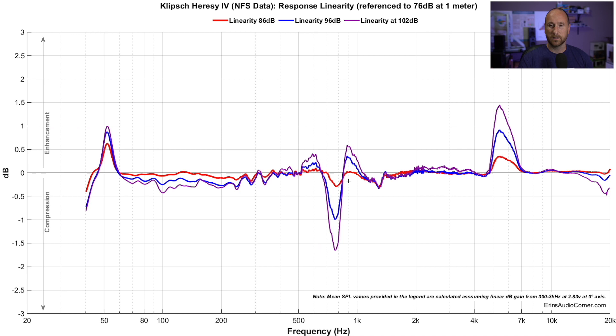Around the 800 Hz region you've lost maybe a quarter of a dB. You see something similar around 1.3 to 1.4 kHz. Then around 5 to 6 kHz you've got a gain of about 0.3 dB. The y-axis indicates how much enhancement or gain in output — or in the negative region, how much compression or loss in output — you're getting.